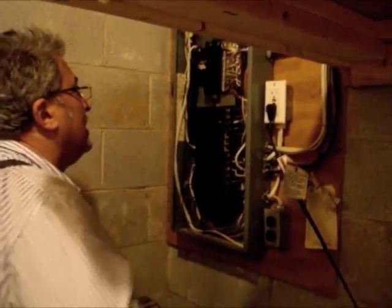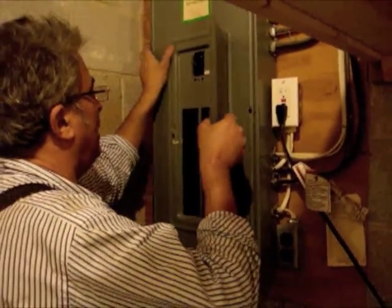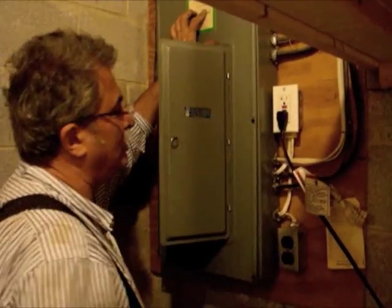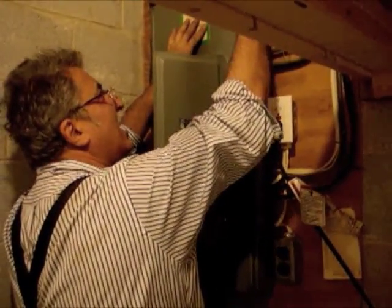Carey Electric Company — we're going to put our sticker on the panel. Good advertising. Then we'll go out to the garage, energize the charger on the wall. It'll do a self-diagnostic, and then we'll be good to go.